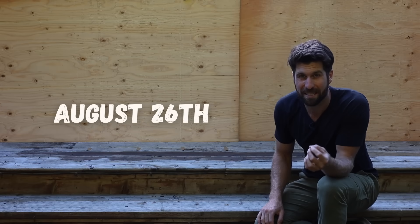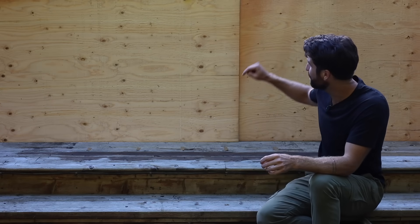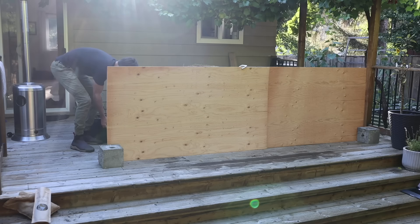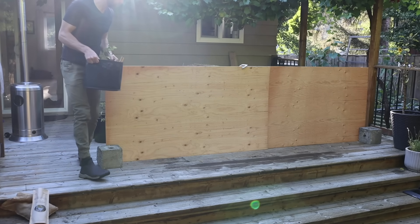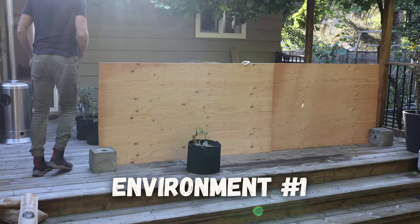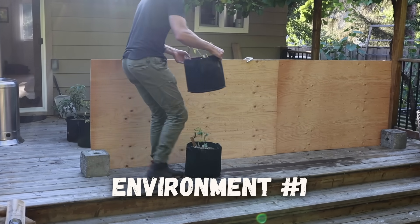It is now August 26th, about 65 days since we started this experiment, and there are some super interesting and really exciting results. Let's begin by looking at the peppers grown in environment number one — the ones planted in 100% Pro-Mix with no compost, no worm castings, and no organic fertilizer.